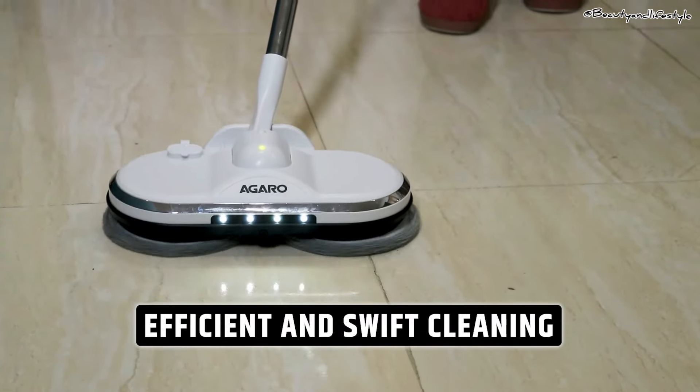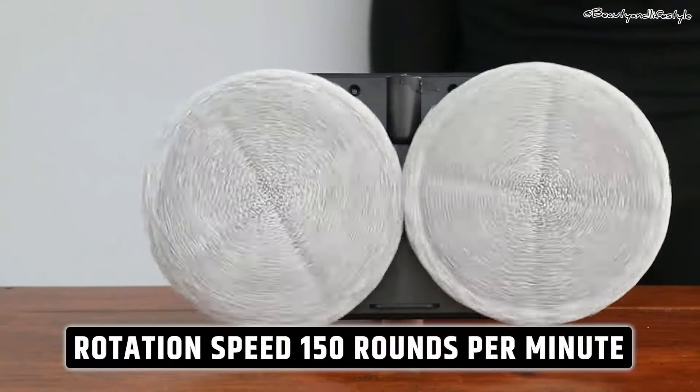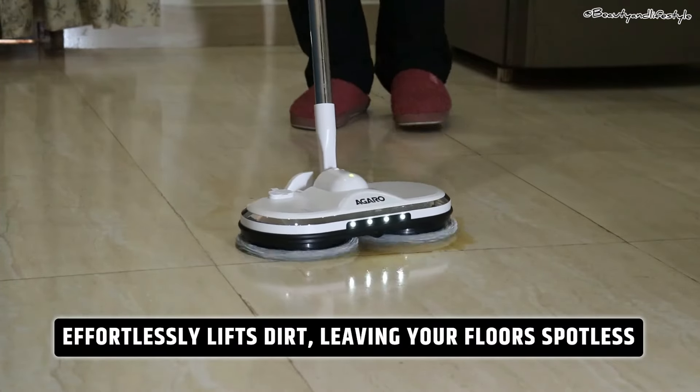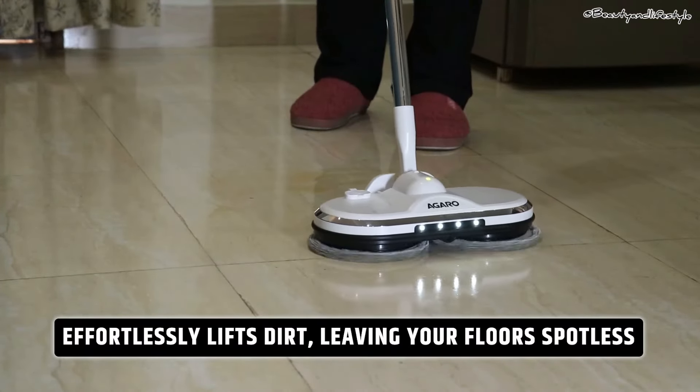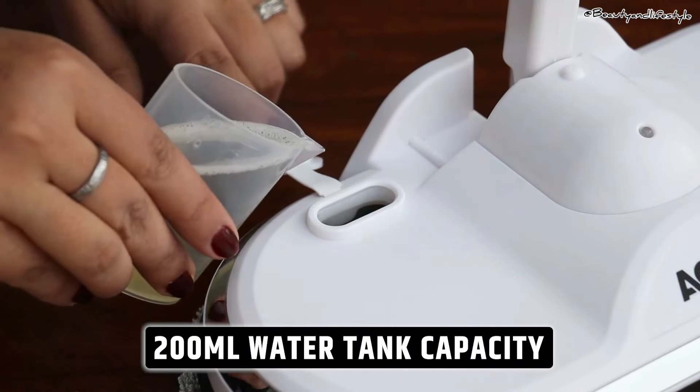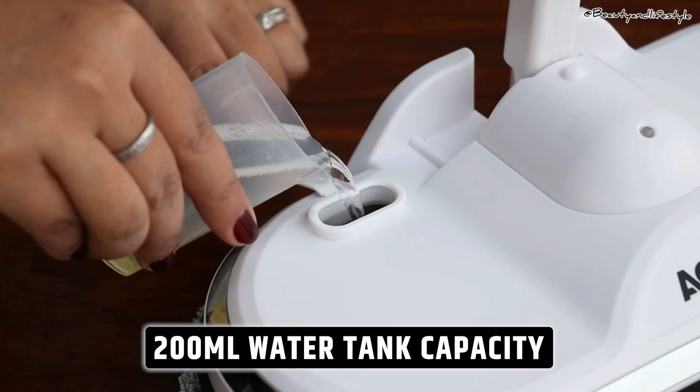Alright, it's unboxing time! Let's see what's inside the box and how easy it is to assemble this spin mop. I will also be checking out the material quality and giving you my first impressions on how user-friendly it is.